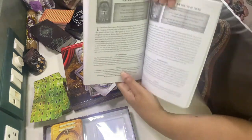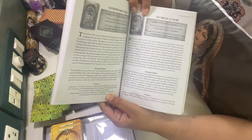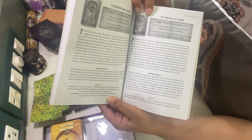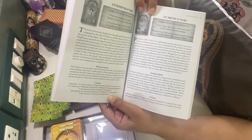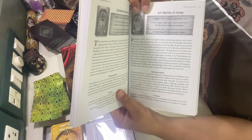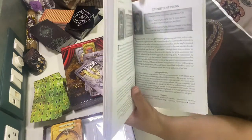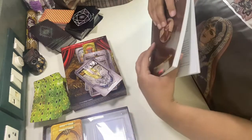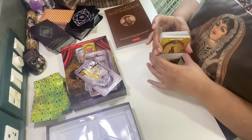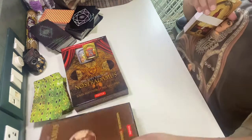I'll just show you one more page of the book — see how well it's laid out. So whenever I use these cards in a reading, I will surely have to use this book. It's a very different and unique version connected with the field of Nostradamus.